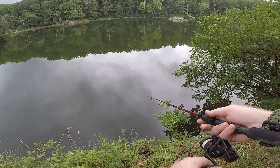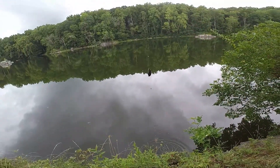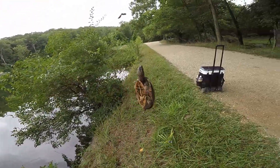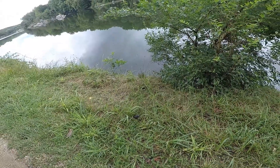Getting some hits. It's a baby snapper! We got a baby snapper. What's up little guy? I need you off my hook. There he goes. I like that little snapper.